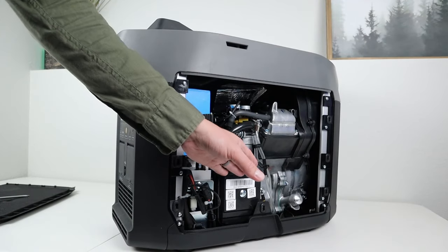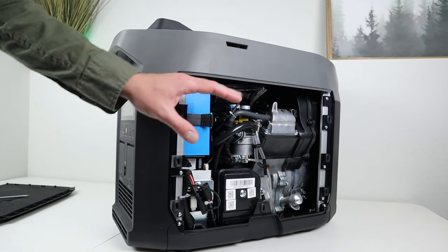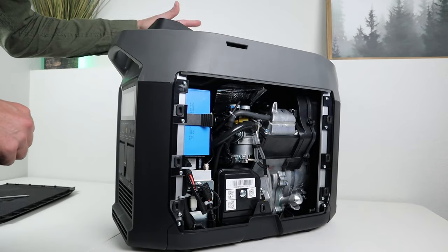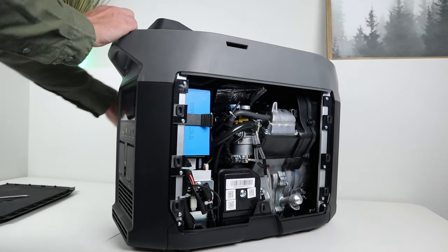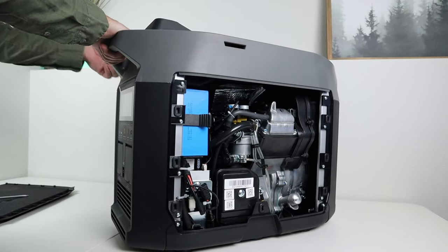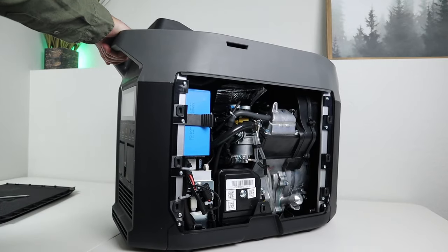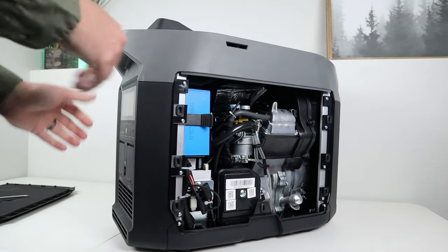Now that we have engine oil in here — with the battery not yet connected and no fuel — I like to cycle that oil around so it coats everything inside. You can grab the pull start and just pull it slightly two or three times to coat the inside of the engine with oil before it starts up.